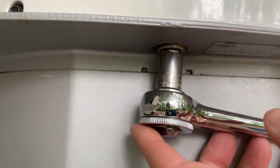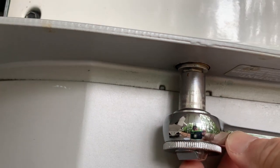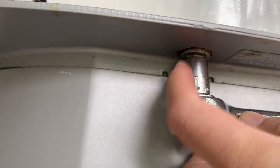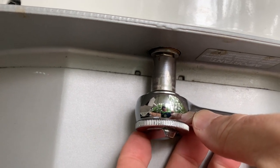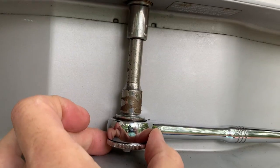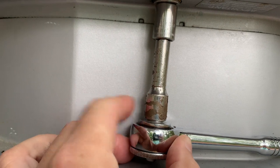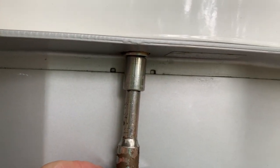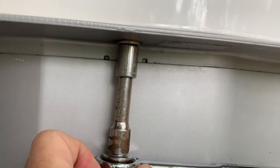Before I put this drip pan on, I want to show you something. If you don't put the little extension on there, you cannot get a full bite on this bolt right here, and if you do that you might strip the head off. So be careful — make sure you put the small extension on so that the socket will fit firmly up on the nut. See the difference right there? The socket goes all the way up flush when you use the extension. I've stripped things out before — ask me how I know.